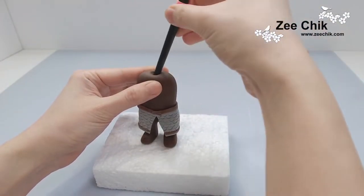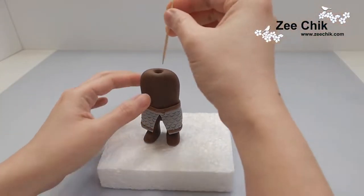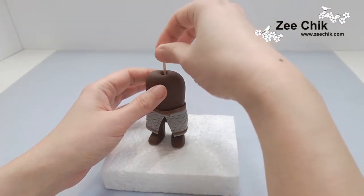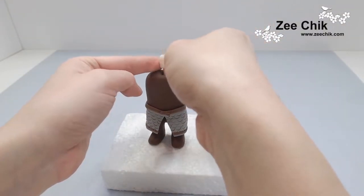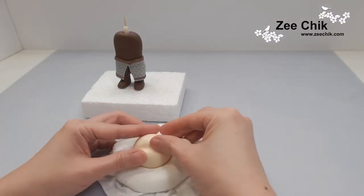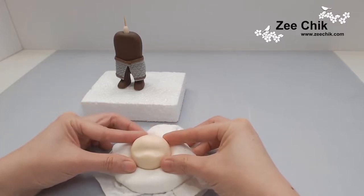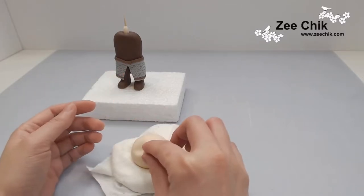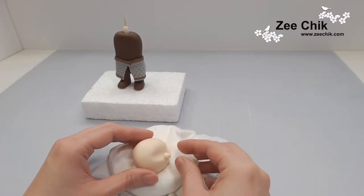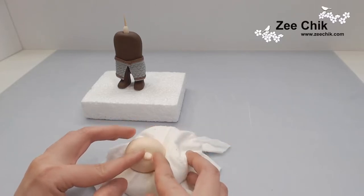For the neck, use the back of your paintbrush to dig a hole into the paste and then put in a cocktail stick. With this one in particular, you don't have to put the neck in because you won't be able to see it. At the beginning I was thinking of short hair at the back, but without the neck it would look really weird. Then I changed my mind and wanted long hair at the back as well. In this particular model, you don't really need to do the neck part if you can't see it.